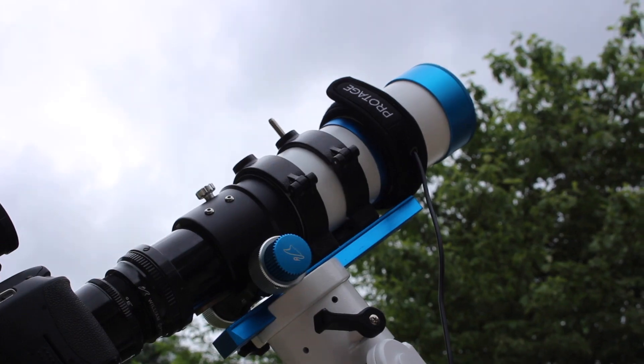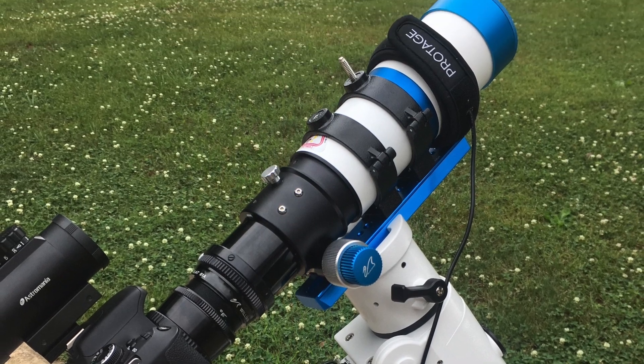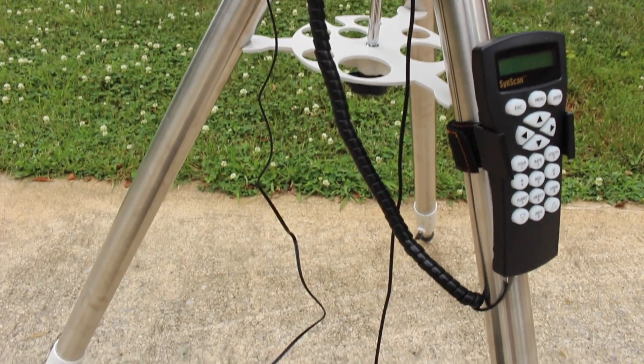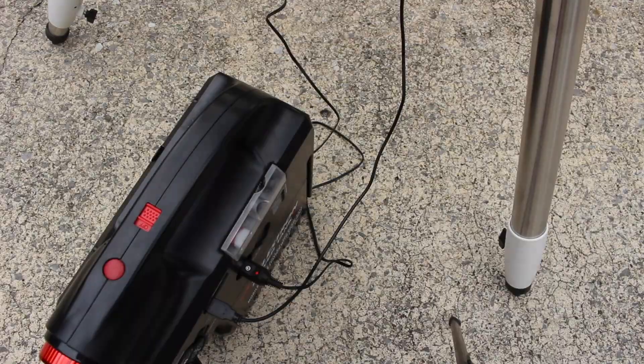Along with this mount, as you can see, I bought these tube rings to attach the William Optics Z61 to, and I also got this William Optics Vixen mount plate that matches my telescope — I like to keep things coordinated. You can also see my power supply that I bought along with this mount.